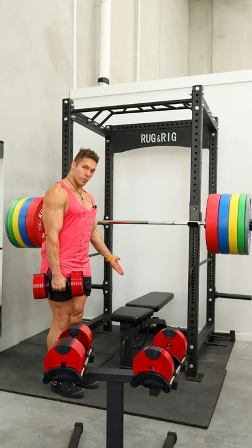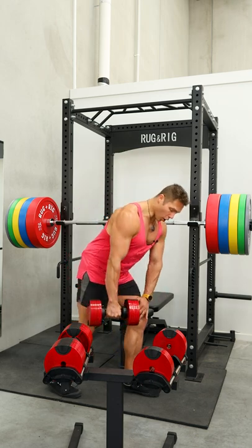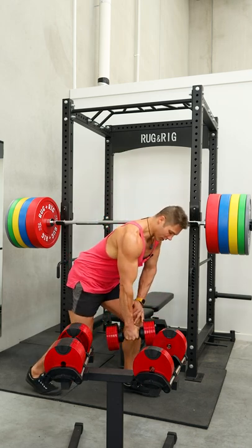Whether you've got a bench at home to support yourself on, or whether you've got no equipment and you're just going to support yourself on your own thigh — which is what we're going to work through today.